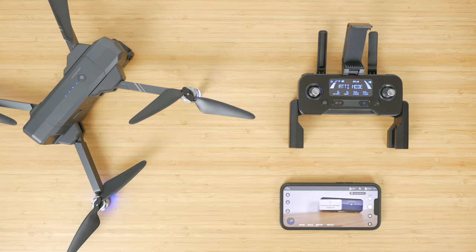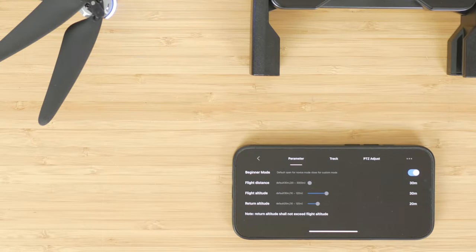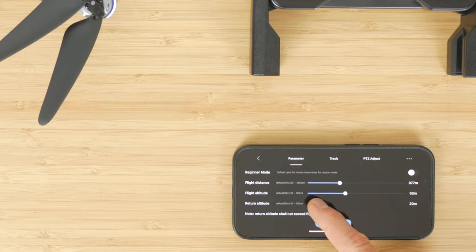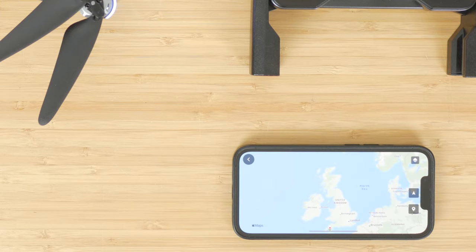You can pull down on the left joystick to land the drone manually. The drone uses the built-in altitude sensor to assist landing, but there's no optical flow positioning for indoor flights. By default the drone is in beginner mode, limited to 30m distance and 30m height. To extend this range, tap the three dots at the top right and disable beginner mode, then adjust the sliders. Under Track there's a record of your flights and a useful Find Drone feature showing your drone's last GPS position.